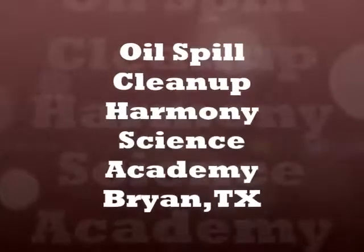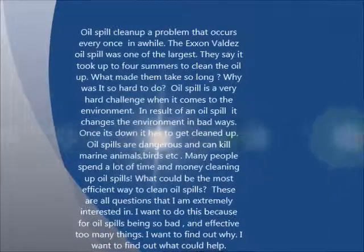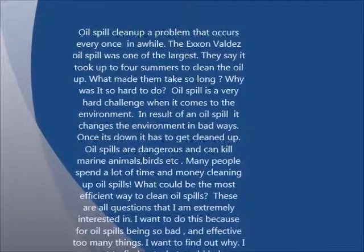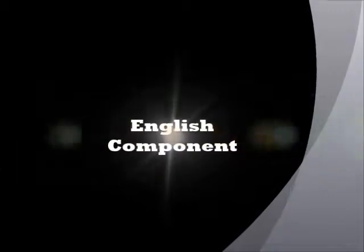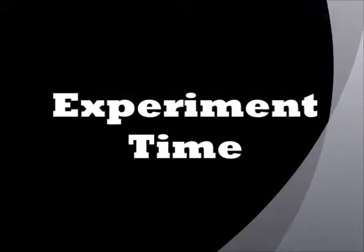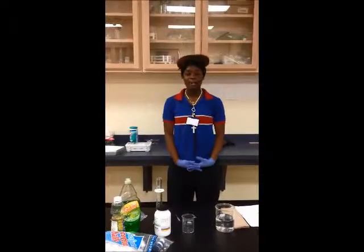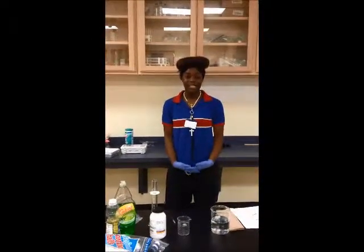Thank you for joining us. I'm Ms. Boone from Harmony Science Academy at Bryan College Station. My project is the oil spill, but before we start, I would like to tell you a little bit about it.